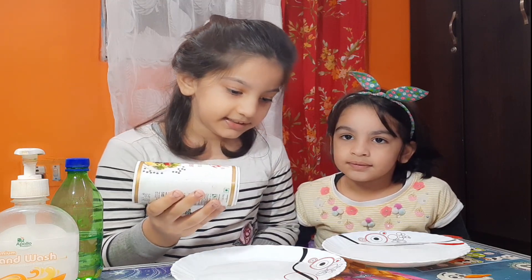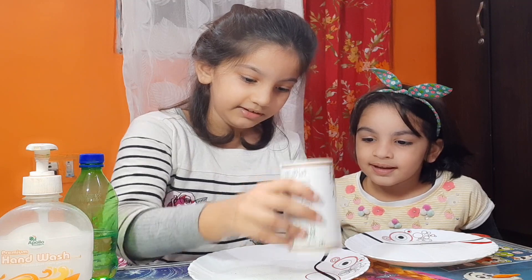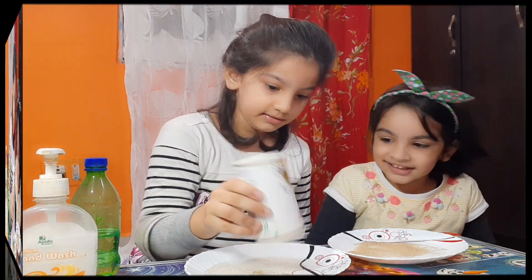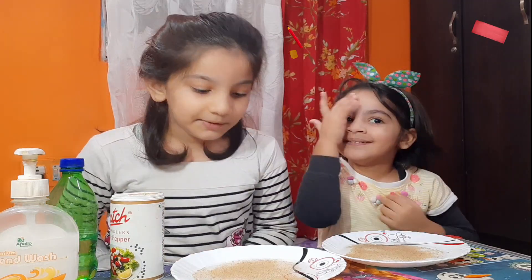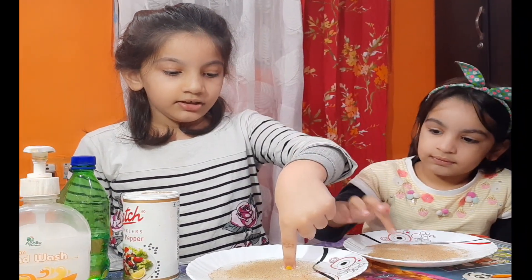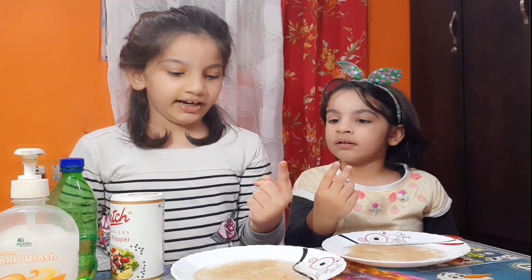Now let's pour it inside. We do have soap. Liquid. Let's do it. I'm smelling it — it smells good. Let's pretend these are germs, and let's put our finger in without some liquid soap. The germs have stuck to our finger without some liquid soap.